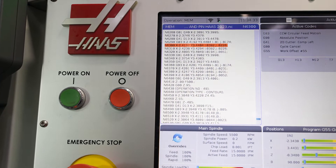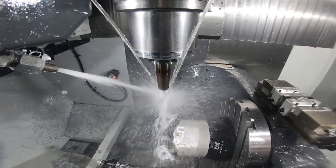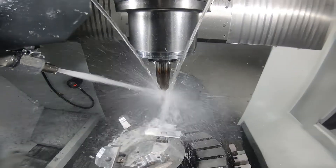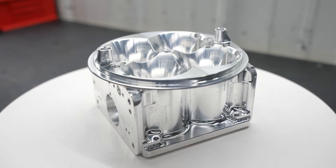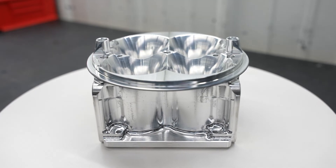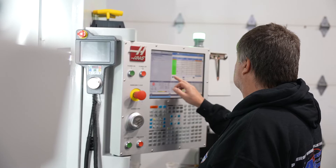The part is made out of 4340 chromoly steel — not very easy to cut — and the machine has no problem with it. At this point, the UMC has not been on our floor for an extremely long time; it's less than a year. We probably run six or seven different style parts on it, and with the new one coming, we're probably going to switch the majority of our product line over to it.